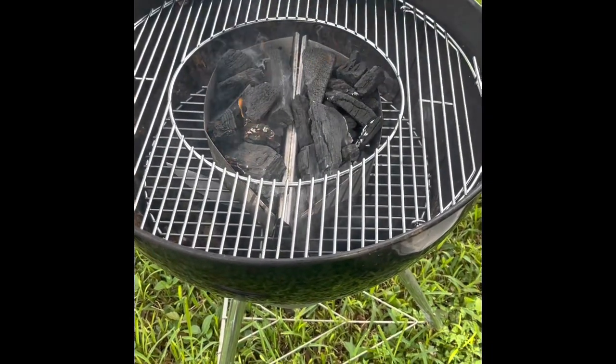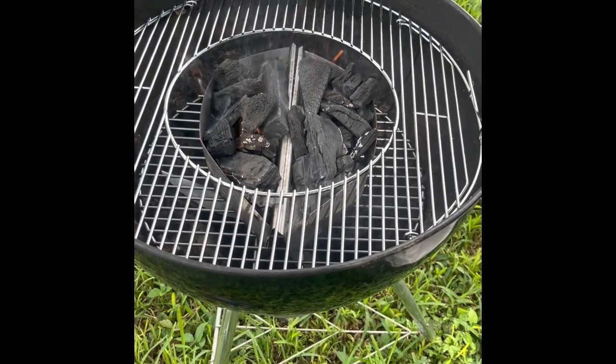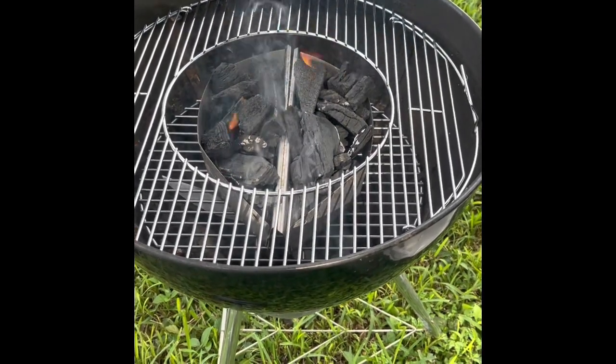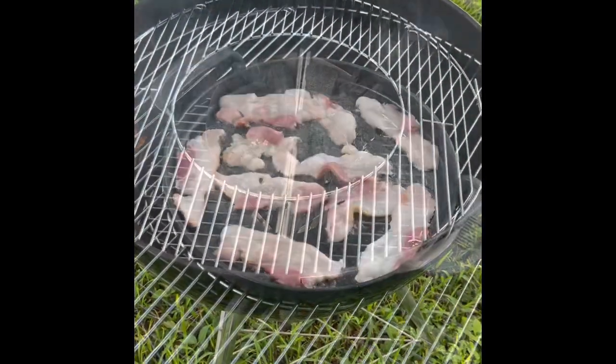Preparing the grill for the griddle that's gonna go down. We're gonna have hamburgers and hot dogs — actually bacon cheeseburgers and hot dogs. I've got a cast-iron griddle that goes in the middle there in the open spot, and that's where I'll be getting that nice crust on the burgers. More to come.